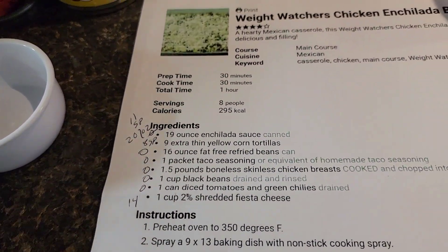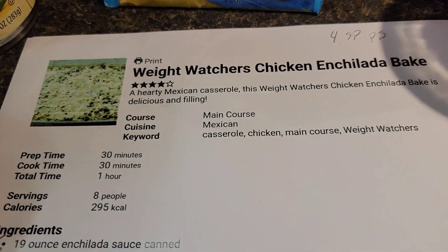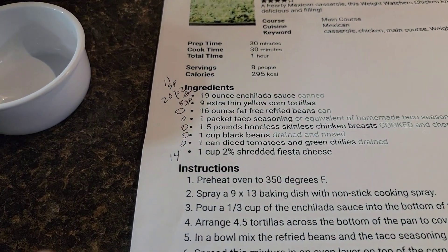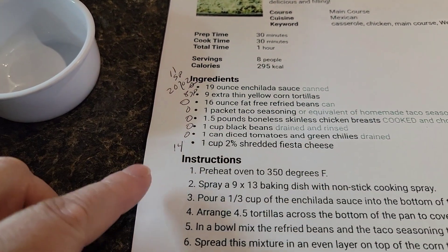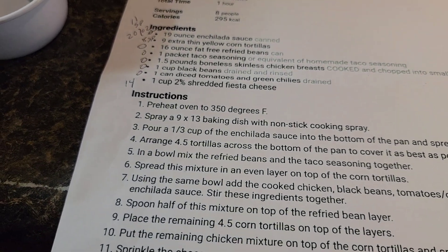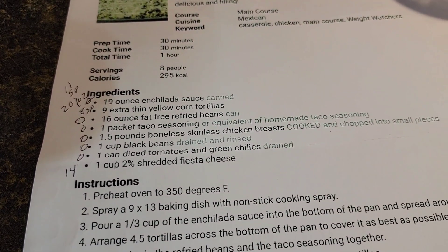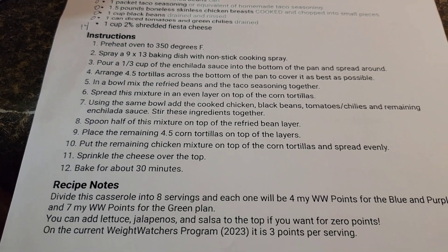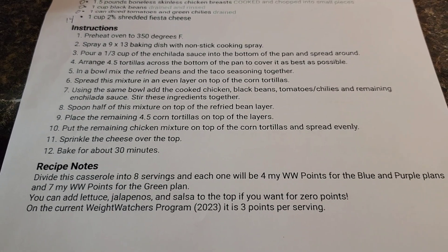I will show you the list and the ingredients that we're going to need, and we'll get started. Here is the Weight Watcher Enchilada Bake — it is four points per serving. I just put it in the recipe builder and that's what came up. I'll go slow so you can screenshot it if you'd like. It gives all the nutritional facts at the bottom.